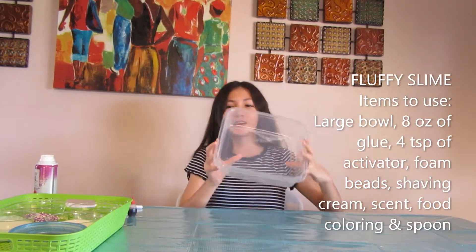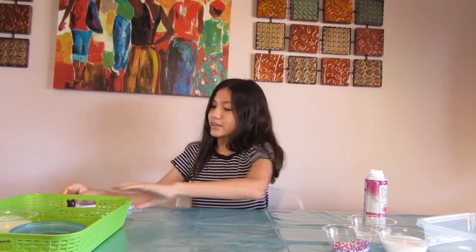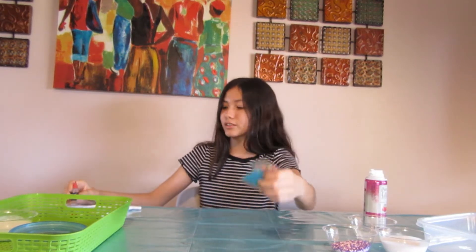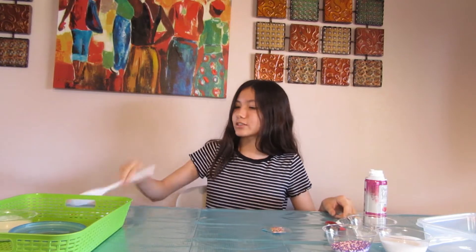So we're going to start off with the fluffy slime. These are the ingredients you'll need: a bowl, glue, activator, foam beads, shaving cream, and any decorations you'll need. And then scent, blue coloring, and something to stir with.